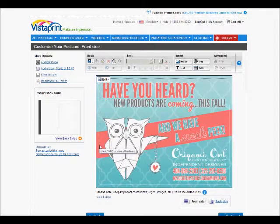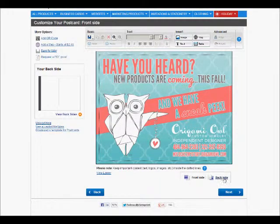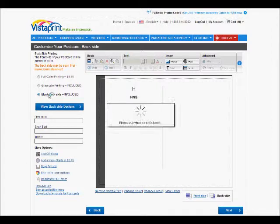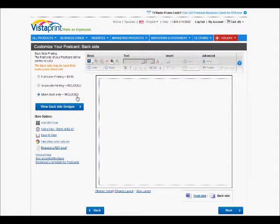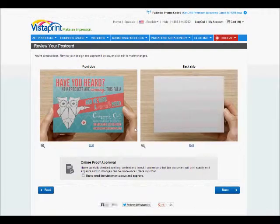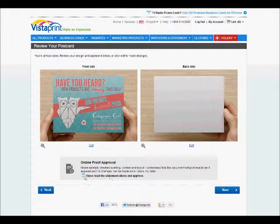It says my image resolution is acceptable — sometimes it'll say excellent, but as long as it says acceptable we're good to go — and we're going to click next. Now for the backside I have a couple of different ways I can do this. I can either upload a backside or in this case I just want to leave it blank. I'm going to click on blank and it's included in my price. I do recommend that if you do a backside, always do it in grayscale just to avoid a $9.99 fee. Once I'm here I'll click next. And there's my postcard — isn't it cool? I need to check that I've read the statement above — it's basically your approval for online proof — and click next.